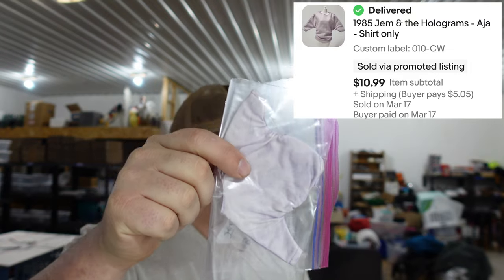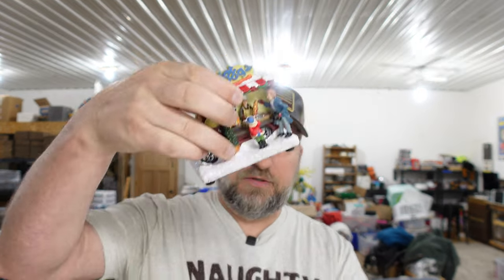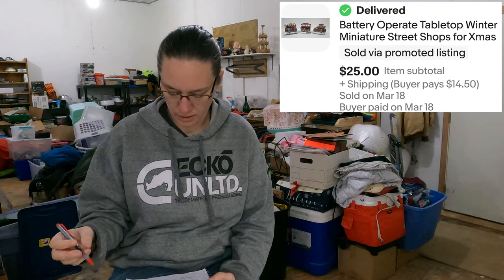We sold some Barbie doll clothes — a Jem and the Holograms Aja shirt. Aja is bigger than normal Barbies, so the shirt would fit a Barbie but be a little big. That sold for $10.99 out of our big lot of Barbies. Next, something I picked up at one of our first garage sales: battery-operated miniature street shops. They're basically these little light-up stalls with canopies, plus a little truck. We paid three bucks for all of them — a buck a piece — and those sold for $25.